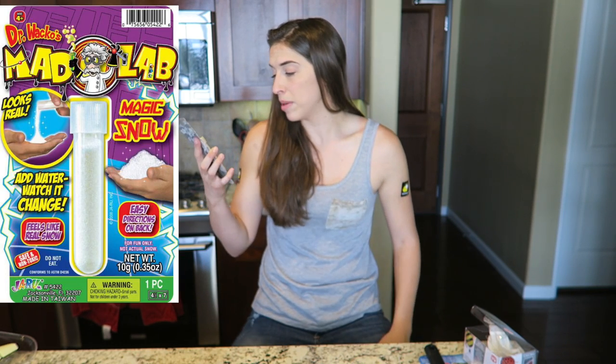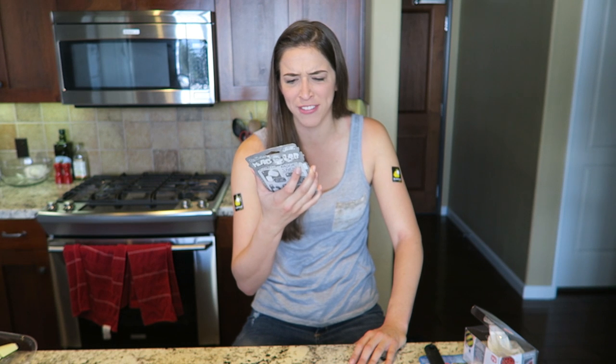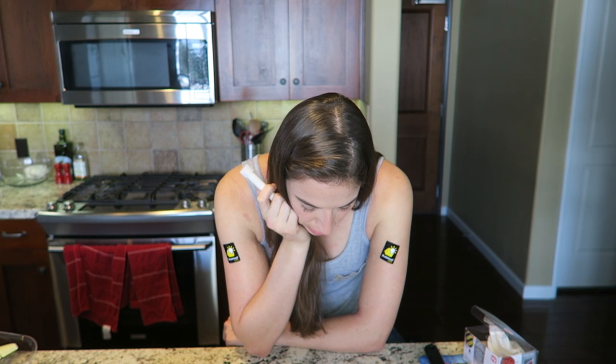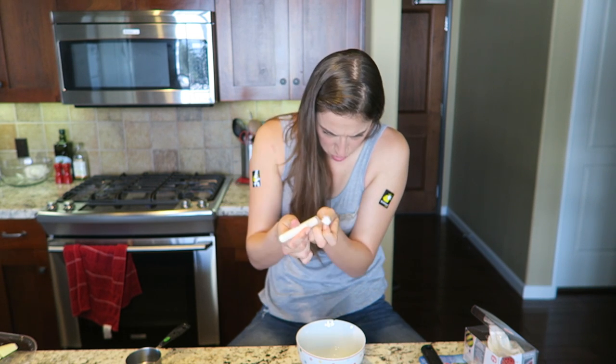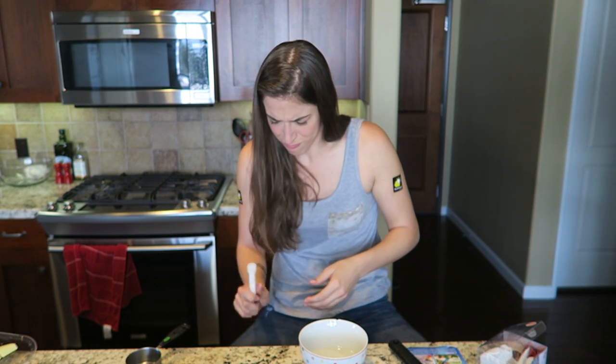I'm going to do Mad Lab Magic Snow. Add water and watch it change — feels like real snow. Safe and non-toxic. For fun only, guys — you're only allowed to have fun with this. Do not eat. Directions: pour a half cup of warm water into a container, measure one capsule of magic snow, pour snow into the container, stir, wait for 10 minutes, stir again. Wait for 10 minutes? No childlike patience for this. Half cup of warm water — I just splashed that everywhere, so I'll add a little more. Now I put one capful of magic snow. Is there a cotton ball on top of this? This won't come out. It's just crusted in. This is the worst product ever.